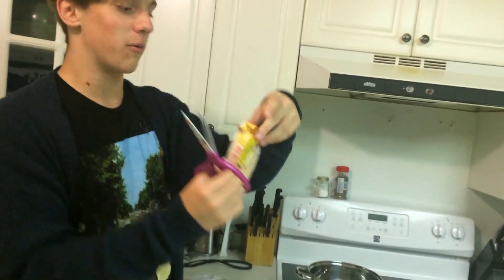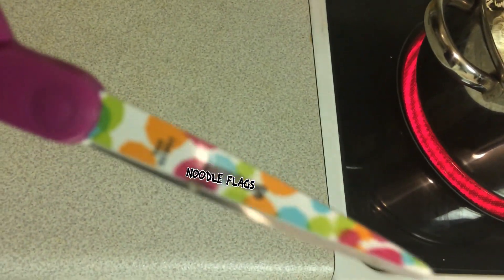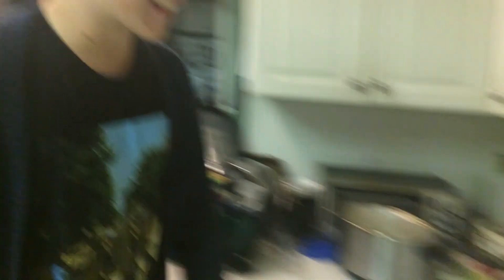Look how well that works. They're quite fine. As you can see here, it says noodle flags. What we're going to do is we're going to crush up the raw block of noodles. We're going to snort the raw block of noodles, snort the boiling water, and snort the flavor packet. And then we're going to drink the pot. And that's just what we do at Noodle Flags.